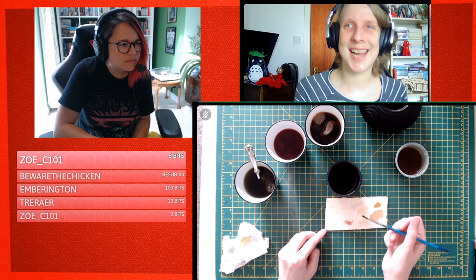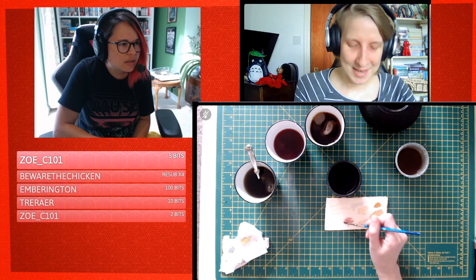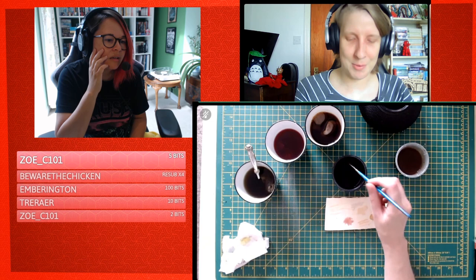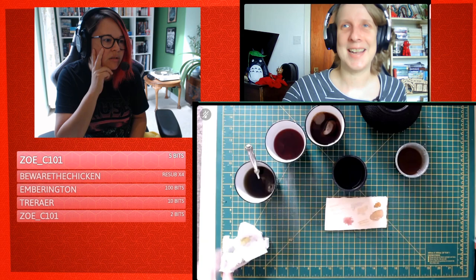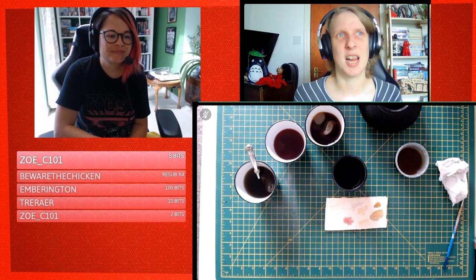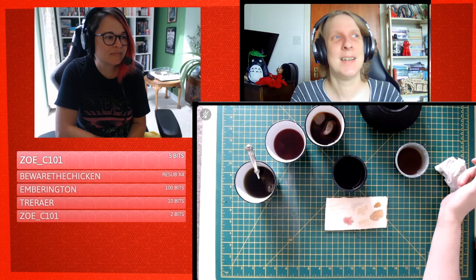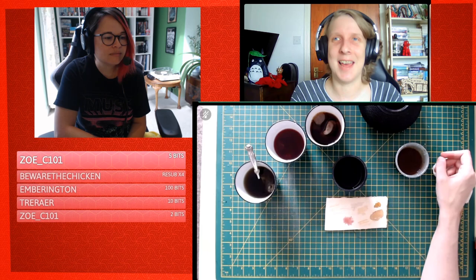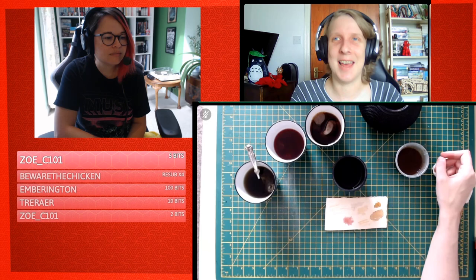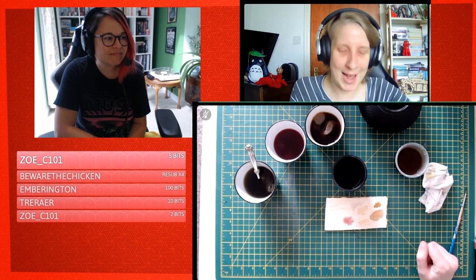Anyone want to hazard a guess what this red liquid is? It is wine — a bottle of red wine I bought to drink with friends on a Zoom chat. I drank a couple of glasses, then realized it was summer and I didn't really want red wine anymore. It sat on the side and went a bit off. So now it's painting wine!